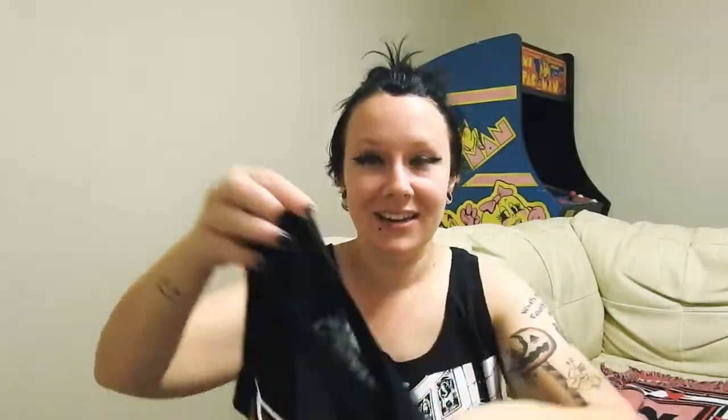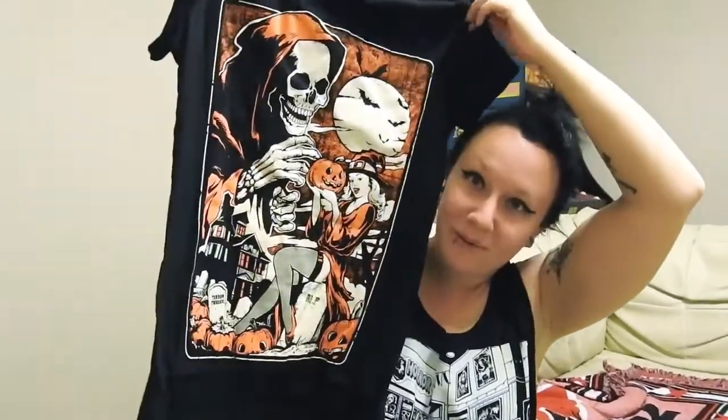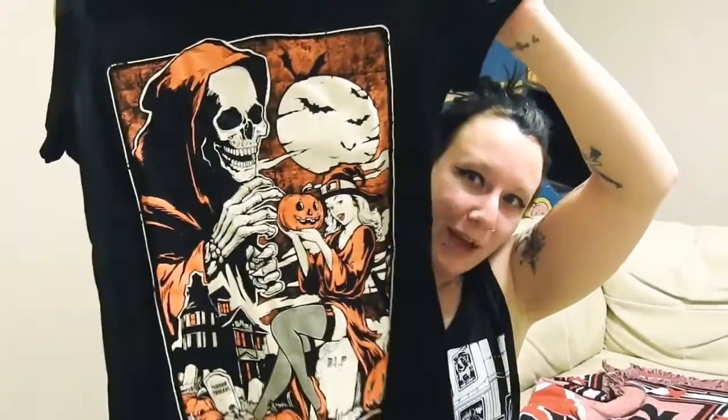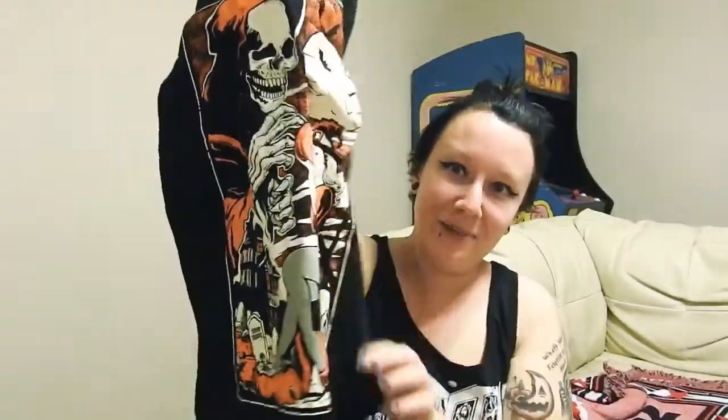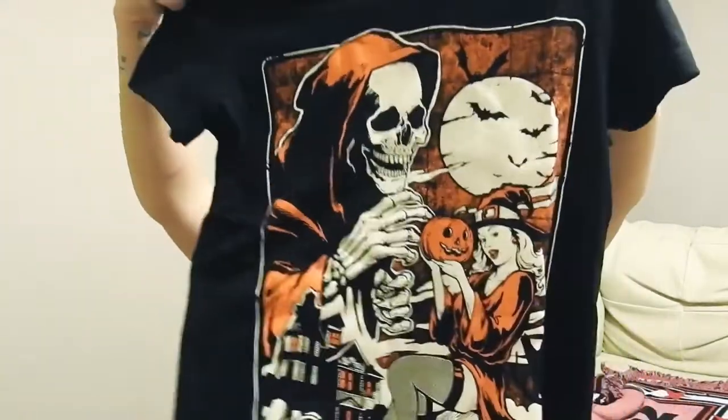Okay, and then for the second shirt, this is the All Hallows Eve one. I just got this one in a t-shirt. It obviously has a big old skeleton and it's black and white and orange. It's a little lighty on the front, and then the tombstone says Terror Threads and RIP. It's so cute — I love it and I'm super excited about these.